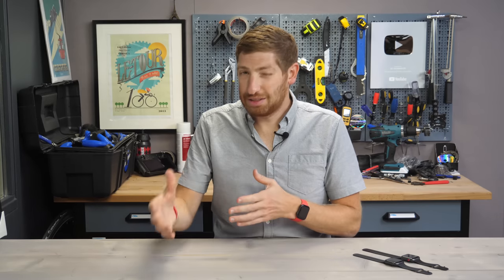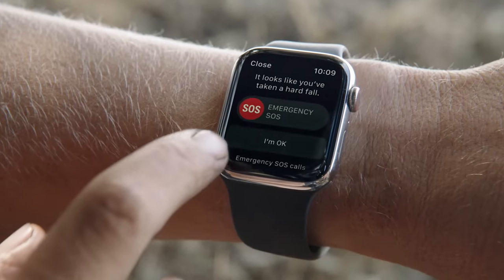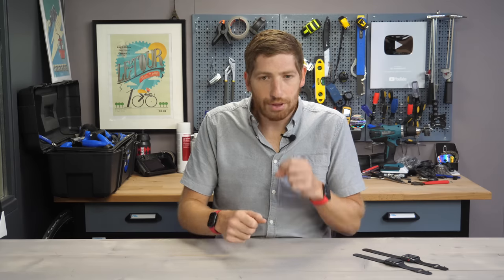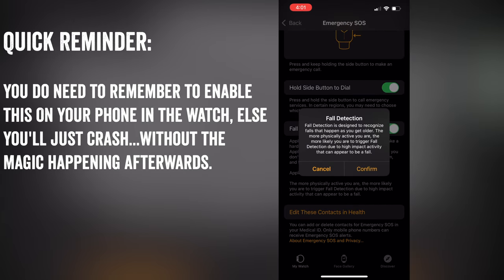There's also new crash detection during workouts, particularly during cycling. In the past, Apple has had fall detection on their watches, but they've now extended it to cycling. As much as I'd like to crash my bike into a bus to see if it works, I'm going to trust Apple on this one.